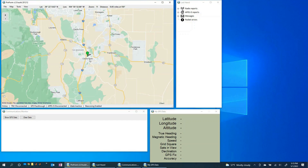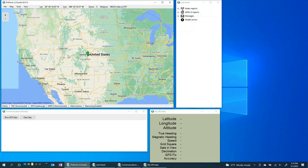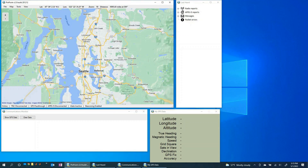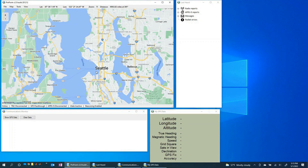Here we are — the main display is the map. Using your standard mouse scroll you can zoom out. One of the first things we want to do is set our location. Right now it's defaulting to somewhere in Denver, but I'm over in the Seattle region. I'll hold Shift, click on the map, and select 'Set as my position' — that green marker will move to Seattle. Great, our position is set.